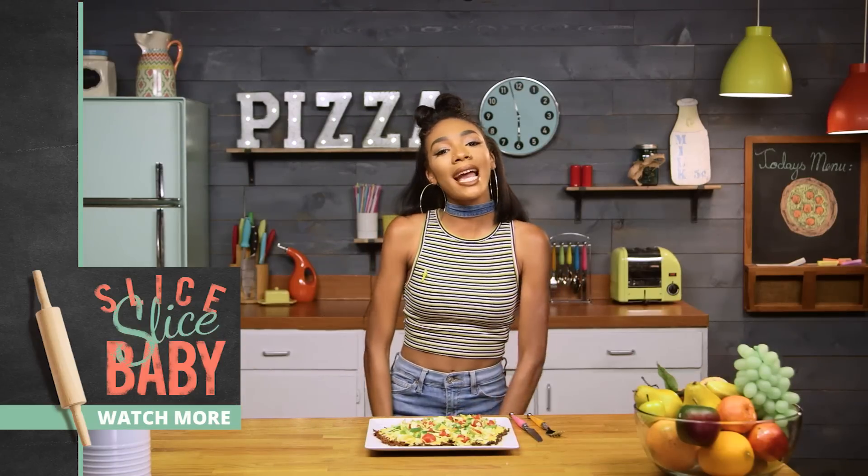All right you guys, thanks so much for watching. Be sure to give me a thumbs up if you're going to be making this. And in the comments below, let me know what pizza you think I should make next. I'm Kelly Sweet, and I'm signing out.